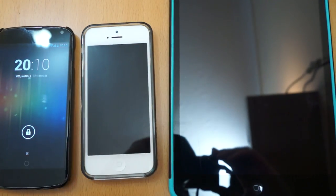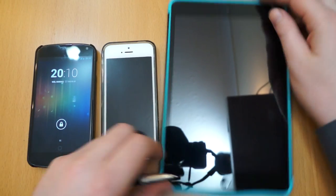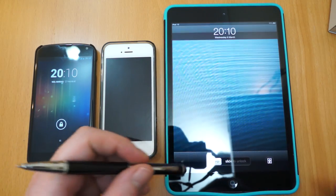Next we'll get onto the stylus part, which I presume most of you will be interested in. Let's just get a few devices here — I'll just zoom out a little bit. So I've got an iPad mini to show you on a tablet.